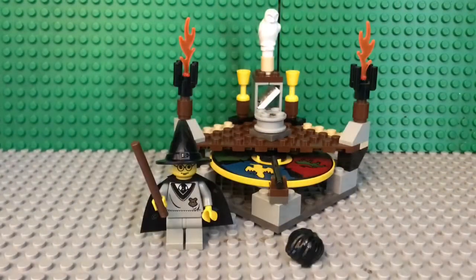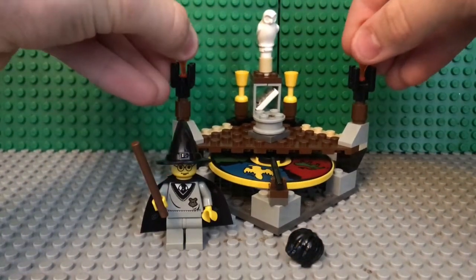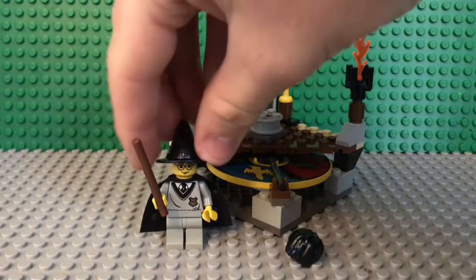So here the set is all built up, and I've got to tell you guys, the build was pretty fun. It's a 2001 set, and it's just a great little set. I've always kind of wanted this set, so let's take a look at the minifigure.